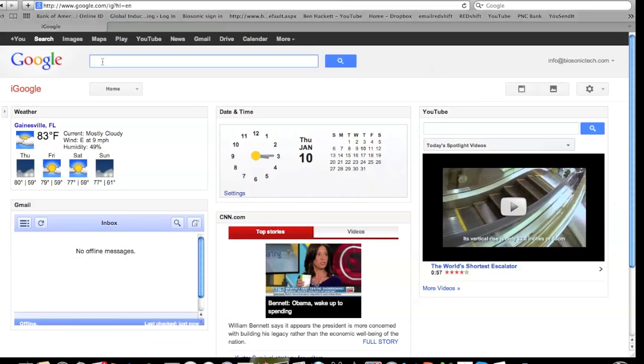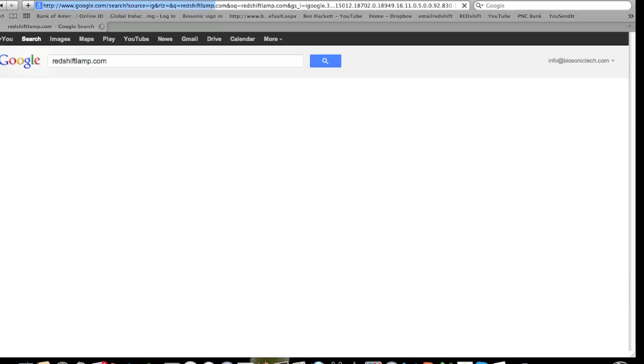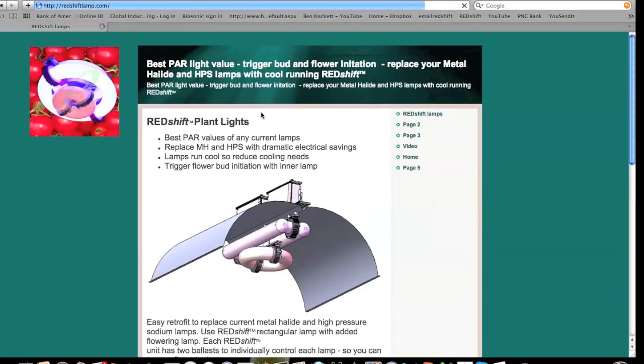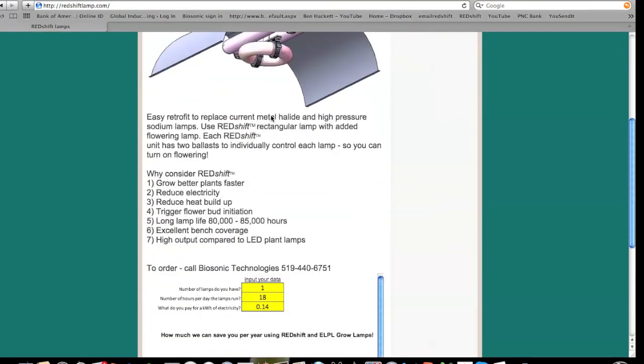I built a simple calculator that you can see here, and I just put this up on the Redshiftlamps.com website, so you can play with it yourself.